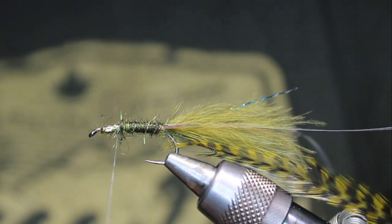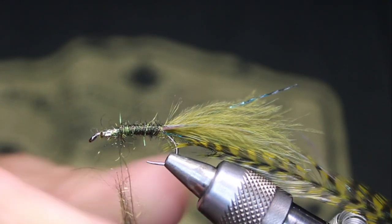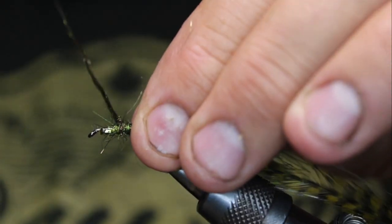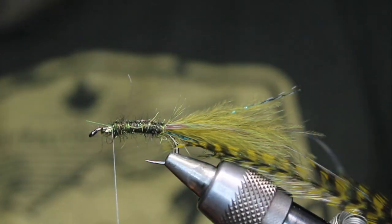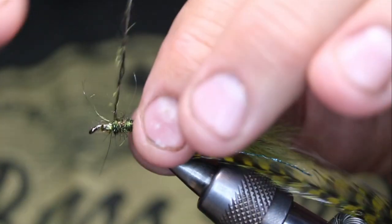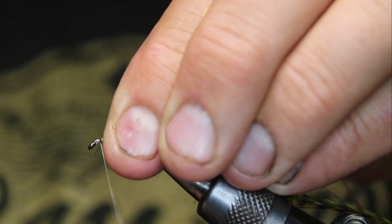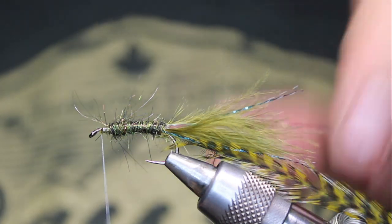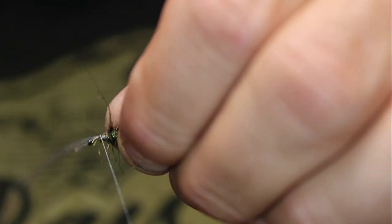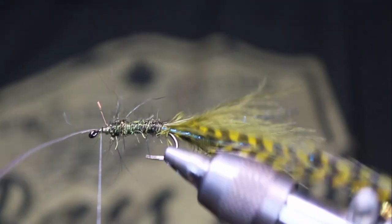Just wrap that forward — see how that's not too scraggly? It's just giving a body. A couple more turns, just a tiny bit more right there. I basically want to go to where I stopped with the materials, about there. Now I'm going to take my lateral scale and lay it right along the side. Catch it in and make sure it's laying right along the side.